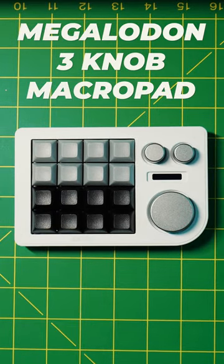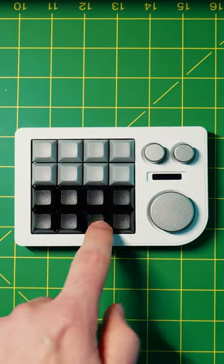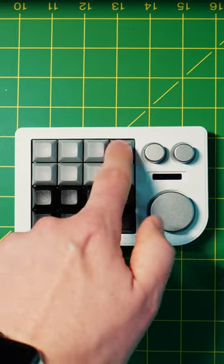This is the Megalodon 3-knob macro pad. You place it on your desk, connect it to your computer, and then you can program these keys to do anything you want.